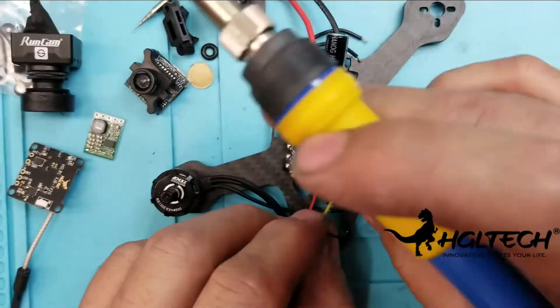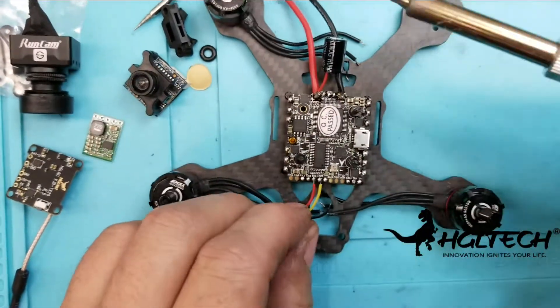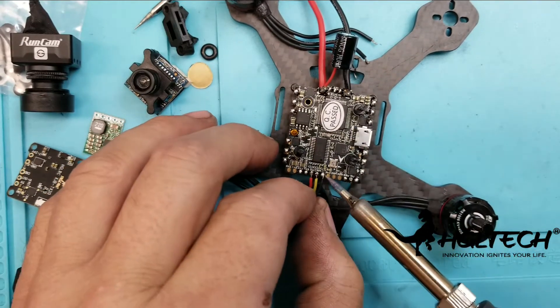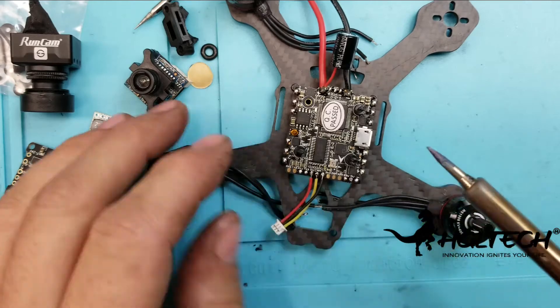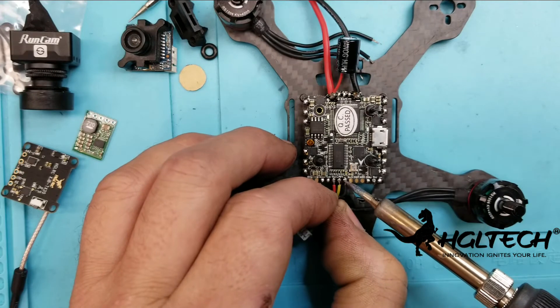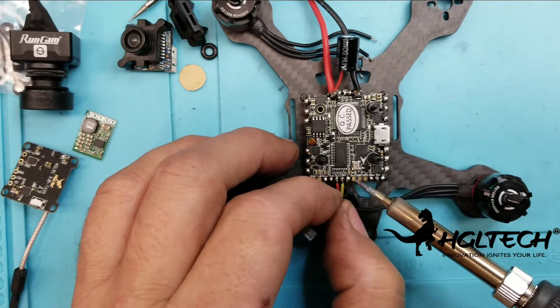Everything is really nicely laid out on the board — it's actually really easy to solder, a lot easier than I thought it was going to be. Everything is just right around the edges, so you're not having to get in there with a soldering iron in the middle of the board. It's really nice and very quick.